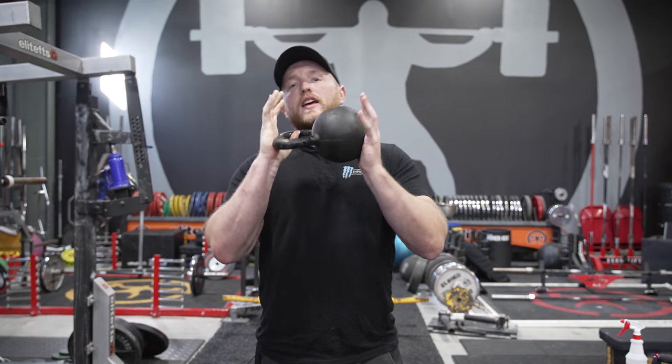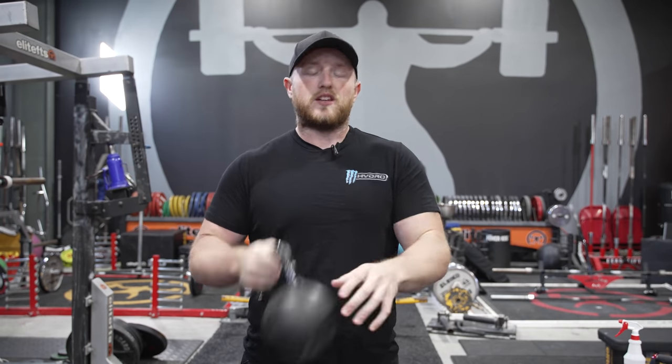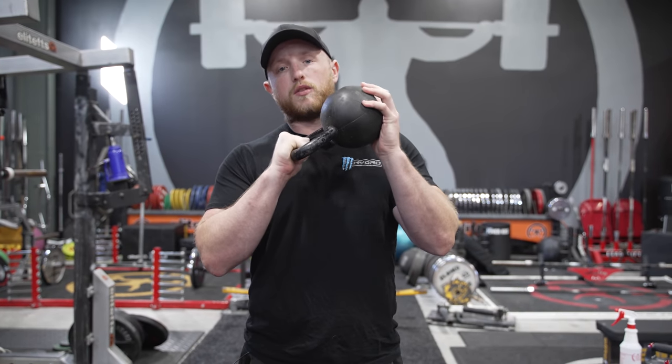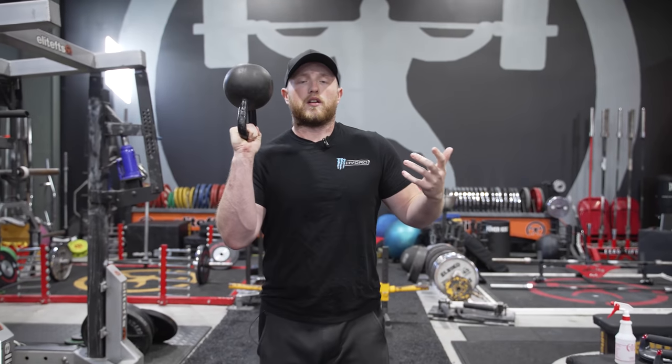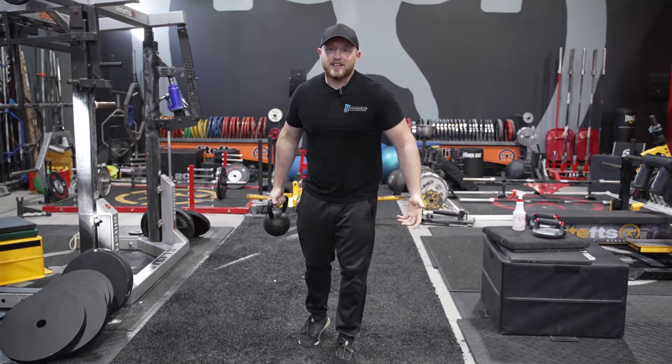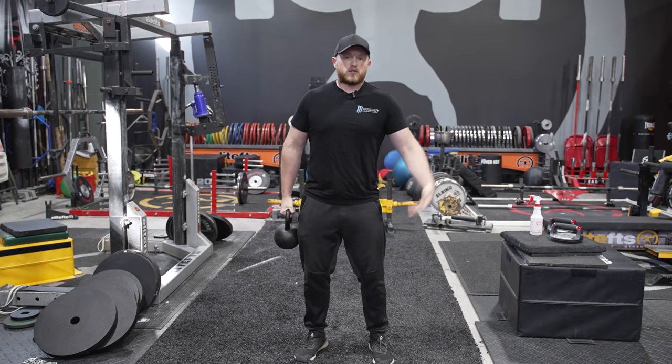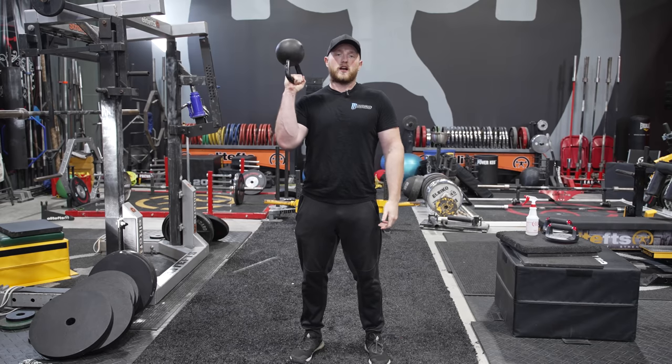You can use one kettlebell for a million different exercises and vary it up. The really cool thing about general physical preparedness is that you can use general means to get there — you don't have to do anything crazy specific, you can kind of just have some fun with it. Chad Ikes was out here a couple of weeks ago and we were talking about GPP, and we mentioned having some fun doing this stuff. With a kettlebell, you can use it for swings, upper body, lower body, carries, core work, torso work — and all of that can be done in a circuit.